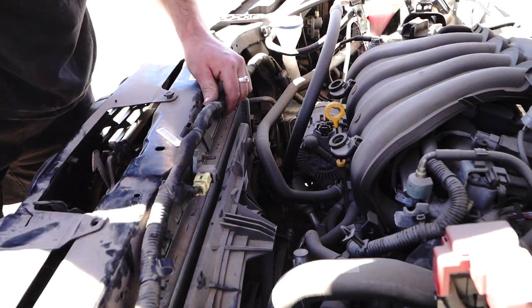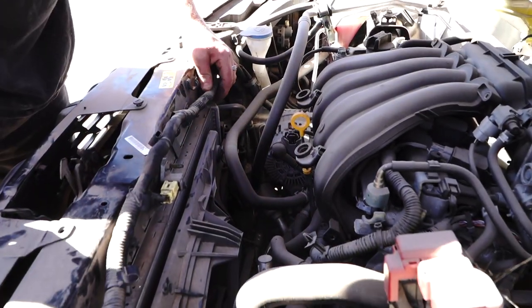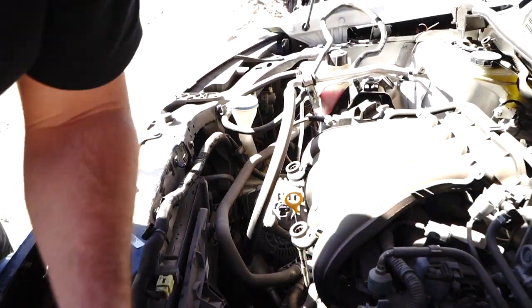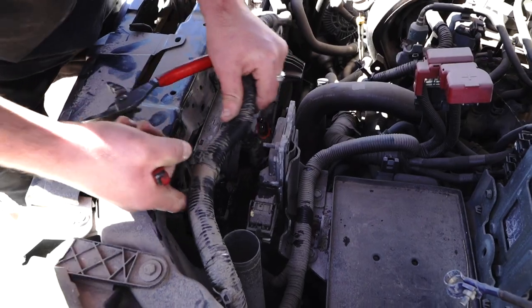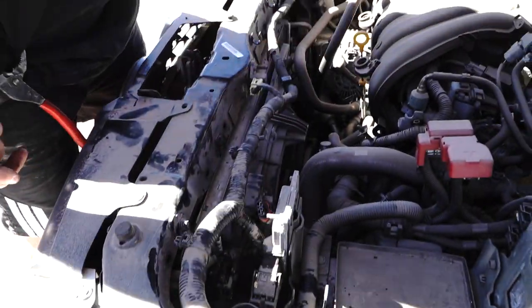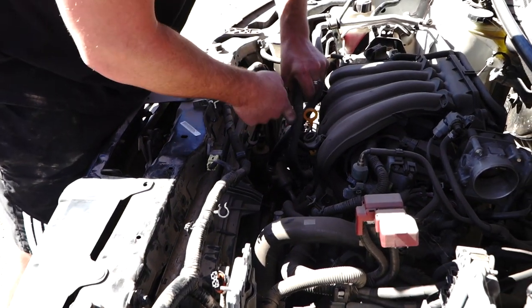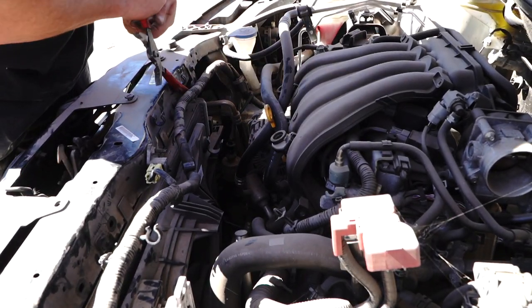That's an airbag sensor. So if you do work around in that area, make sure your battery is unplugged. You can see this wiring loom can now come forward a bit, which is what we want, because we're going to want to be able to pull this fan shroud up this direction. You've got this hose here — I'm going to use this oil dipstick to tuck it out of the way like that.